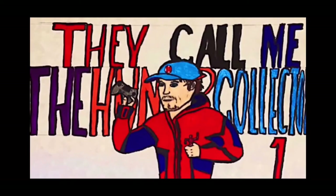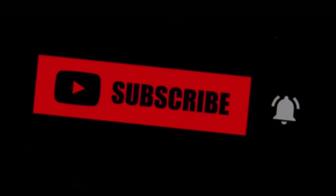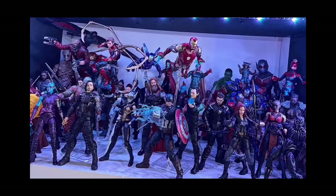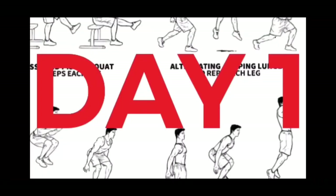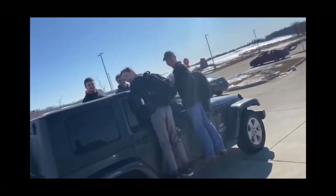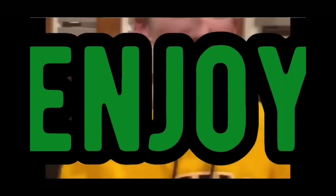Hunter Collector here with another video. Before the video starts, I want to let you guys know to make sure you hit that subscribe and notification button — it really helps out showing the support for the channel. I do a bunch of other stuff besides gaming: drawing, building, collecting, workouts, cooking, and a bunch of other cool stuff with my friends. If you want me to be posting more videos each day, make sure you hit that subscribe button and let me know. But besides that, let's get right into the video.